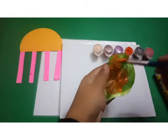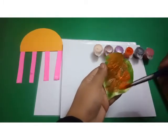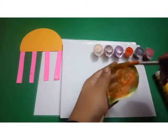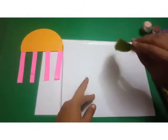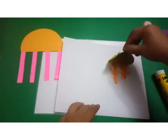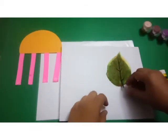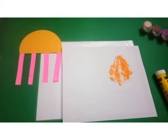What you will do is put some paint on the leaf. We are showing autumn leaves, that's why we are using orange color. Just put the paint all over the leaf, then press it like this on the paper. Let all the print of the leaf come onto the paper. See? It's the Autumn Leaf Printing.